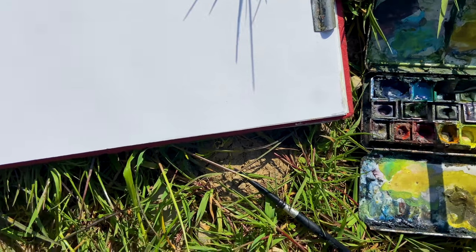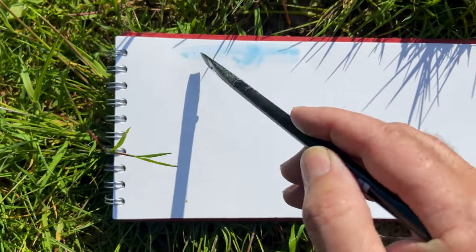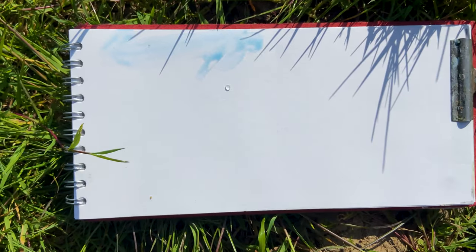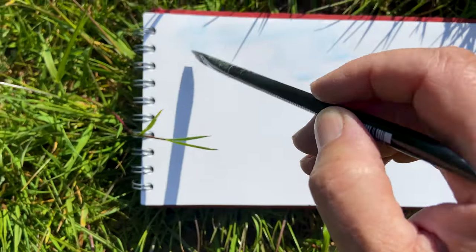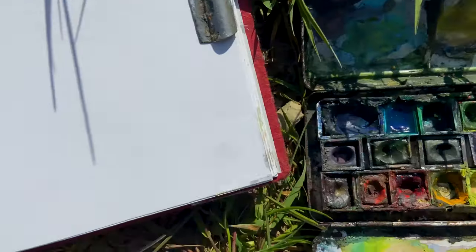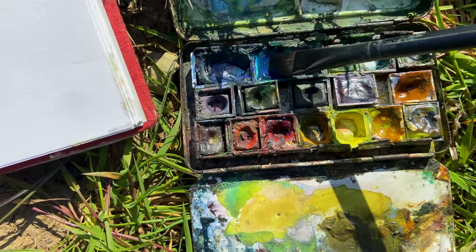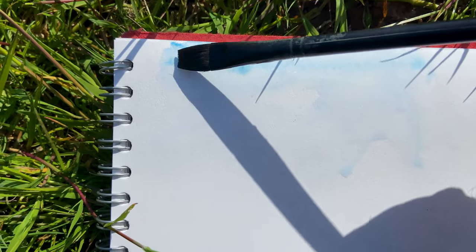I'm just going to start with this Pink Pig sketchbook. I'm just going to put in a little very pale wash to cover the white area which is going to be the sky. You can hardly see that but it's there. I've just used that colour which we're not quite sure what it was. I'll make it a little bit stronger there and let that bleed down in its own time.